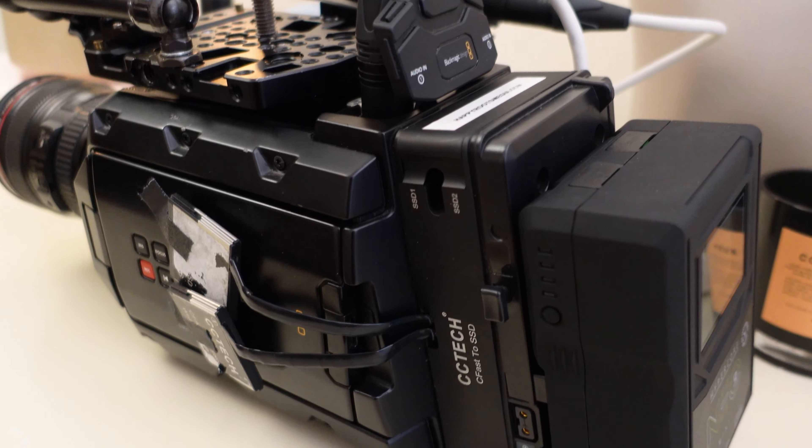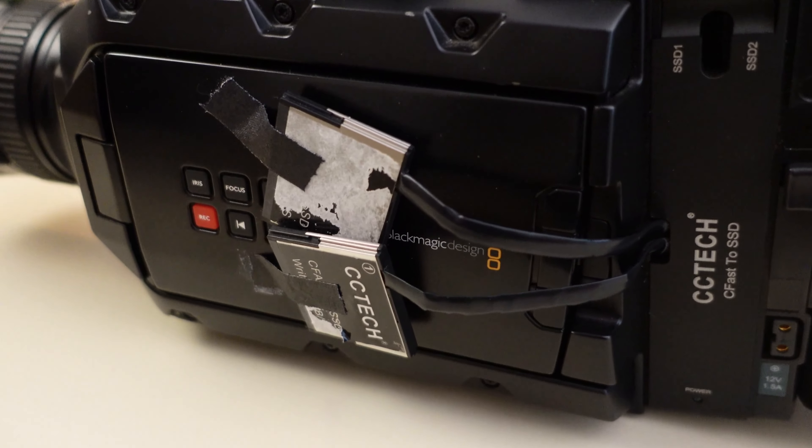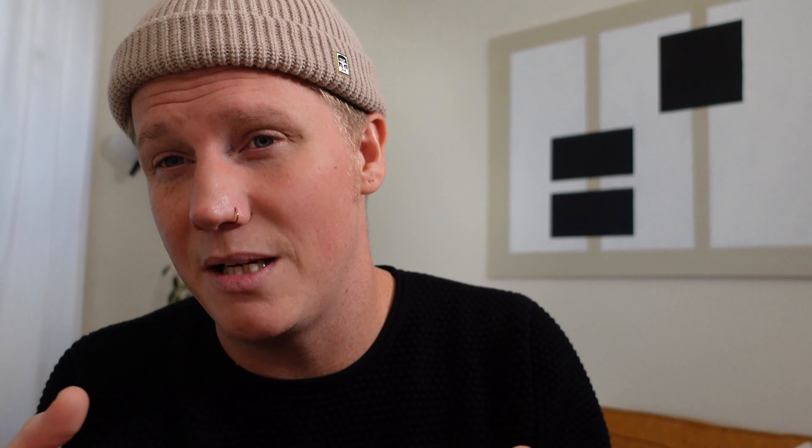There are no physical buttons for iris and shutter speed and exposure values, so when you're using the touchscreen to adjust those it feels a little jerky — your iris isn't going to be a smooth roll like you'd get on a dial on the exterior of the camera. The CFast-to-SSD conversion piece doesn't really have a good way of tucking away the CFast card, so when you're done shooting you basically have to tape the CFast cards to the camera, which isn't a clean look and doesn't feel very secure.